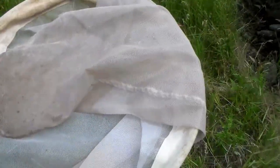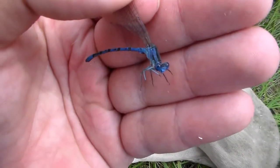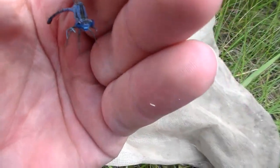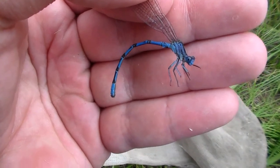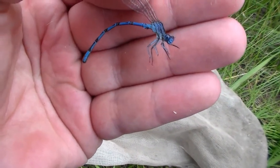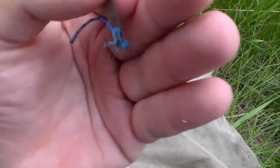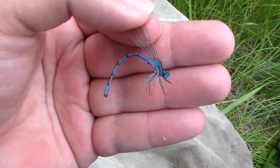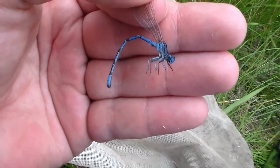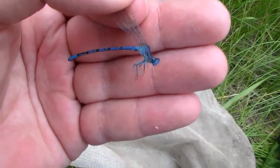Got it! Alright, I'll get this out of the net and show you guys. Blue face, blue eyes, blue legs — definitely a male, so I'm definitely keeping this one. Still looks like a dancer. Possibly a vivid dancer — I can't be certain until I actually look at the genitalia, the paraprocts and the cerci. But yeah, fantastic find. I'll get that in the envelope and continue on.